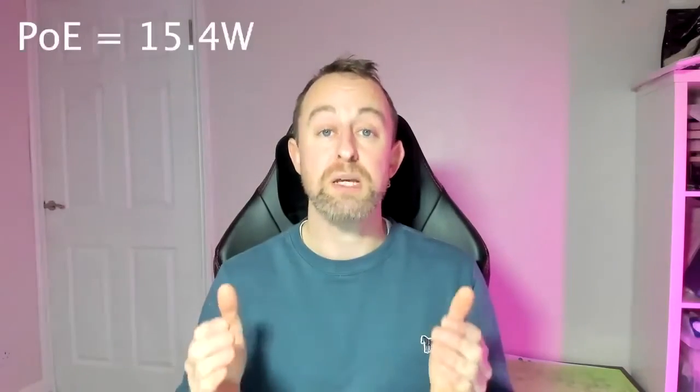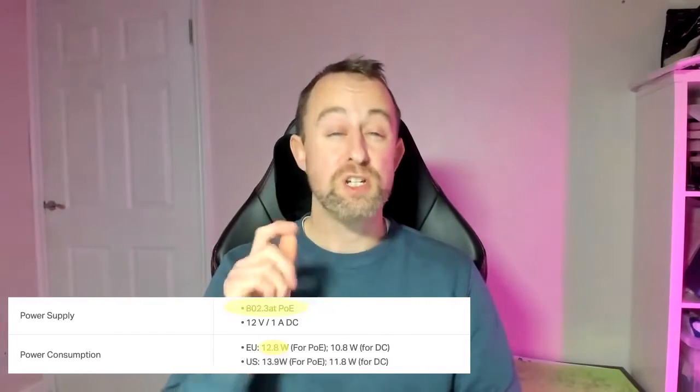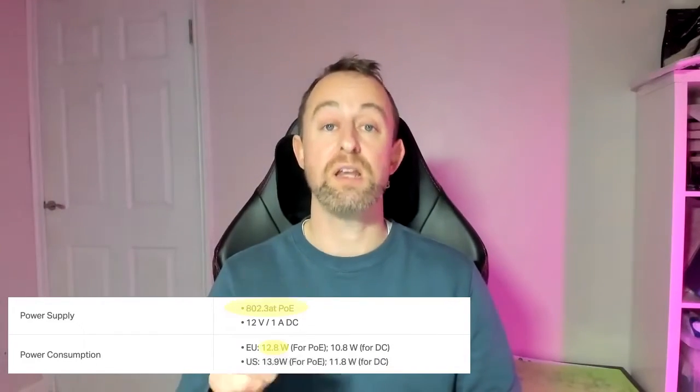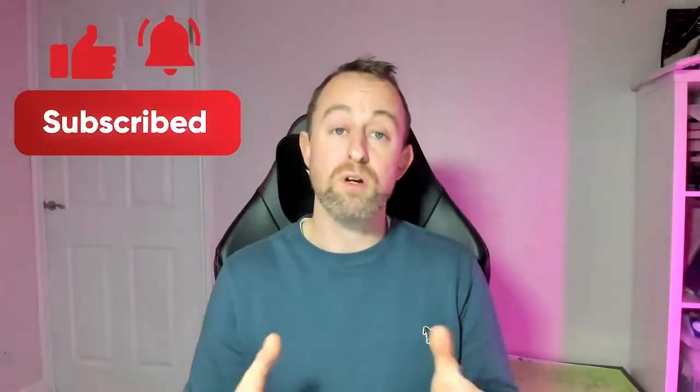PoE can provide up to 15.4 watts per port, while PoE Plus can provide up to 30 watts per port. The type of PoE that a device requires is normally written in its specs and it will also include the maximum PoE draw, which is an important figure. PoE switches are self-sensing, so if you plug a PoE device into a PoE Plus switch it's not going to give it too much power — it will sense the amount of power it needs and provide it.